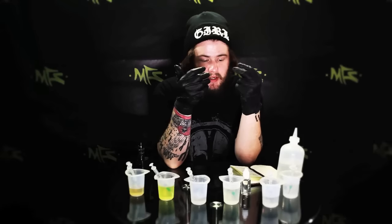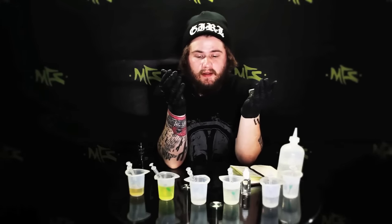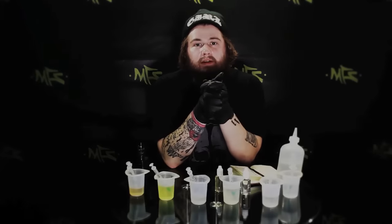You're more than welcome to make the exact same thing or mess around with it. Don't forget that everything you see on this table, including the setup I'm using right now, you can get at My Freedom Smokes. We've got all your flavoring, all your tools, gloves, syringes — pretty much everything you need to make e-liquid. We'd like to be your one-stop shop. Go ahead and mix this up and we're good. I hope all you beautiful people have a wonderful day, and that's it for me.